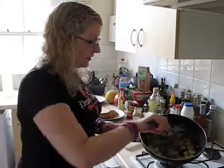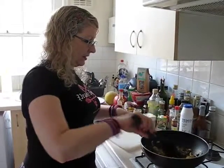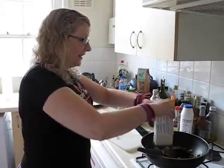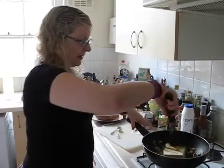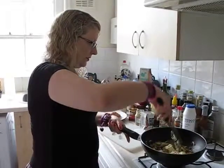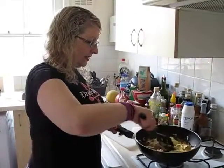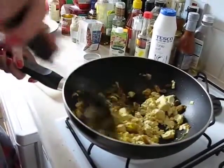So we're going to mix these all up and chuck into that a carton of firm silken tofu. This is quite easy to chop up with a frying utensil. I'm just going to mix this all up and give it a nice fry.